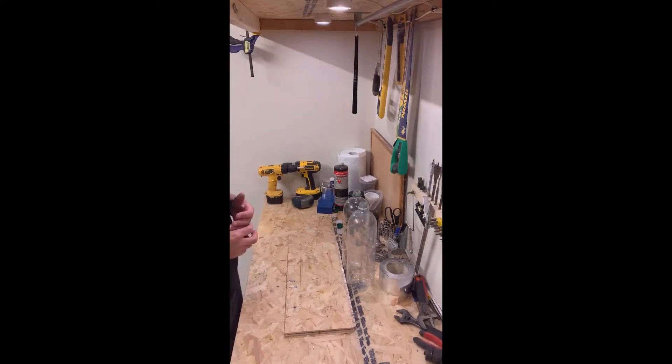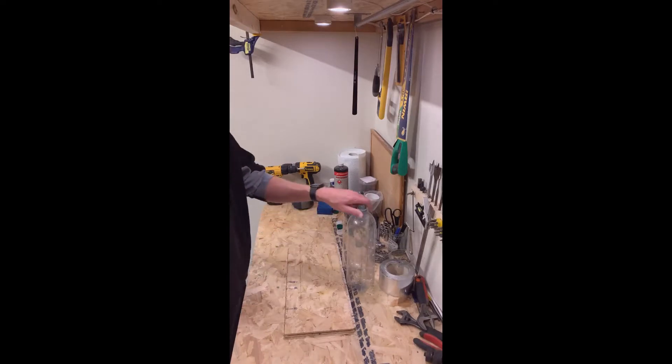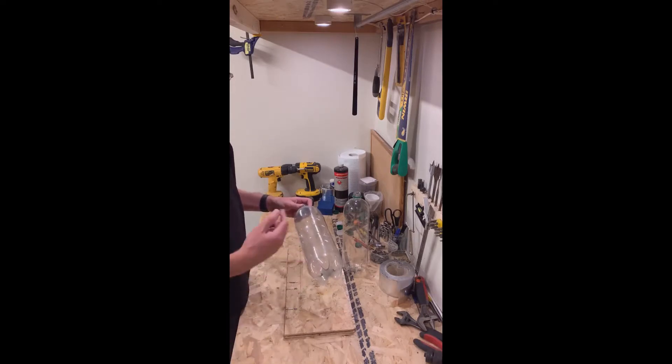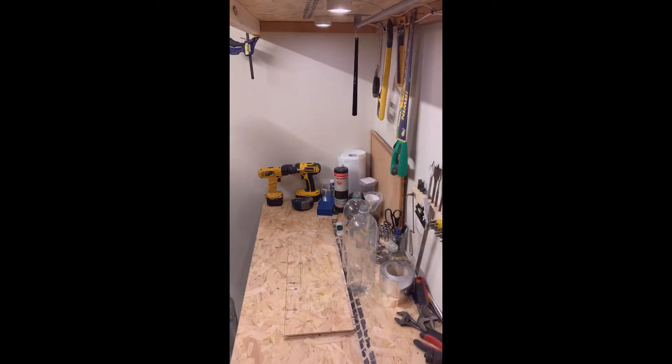So now we've built our heat pipes and we then used our mineral water bottles to encase them. One of the upgrades we're going to try is to put some tape inside these bottles just halfway inside so that effectively we end up with a cylindrical reflector.